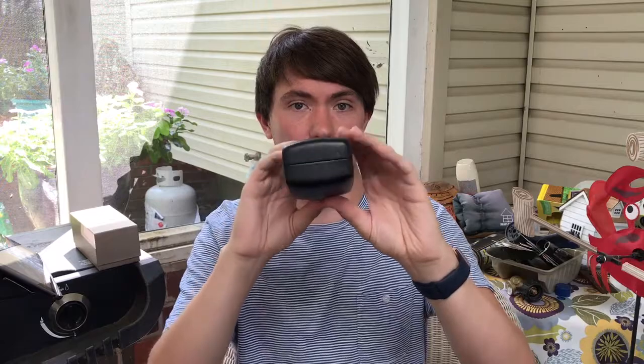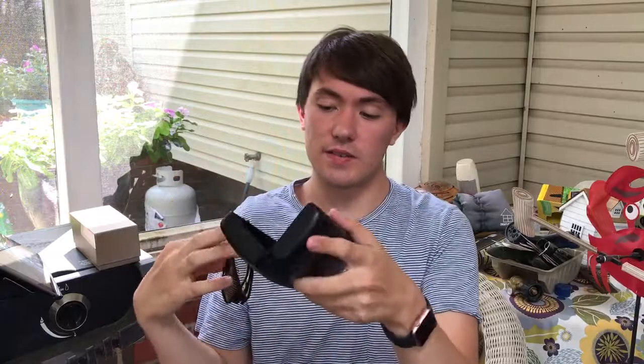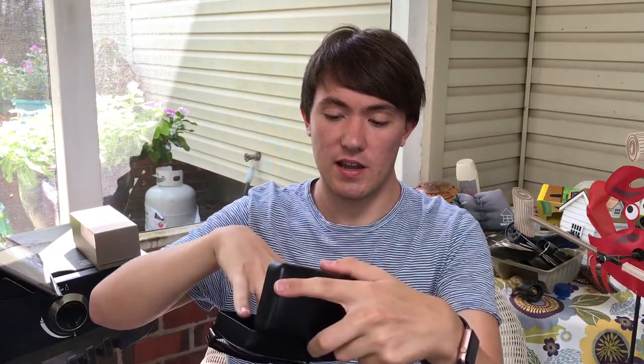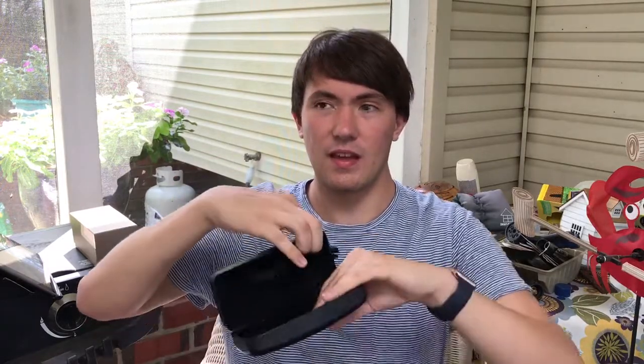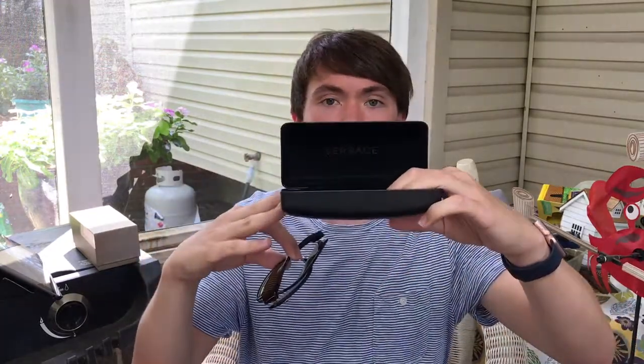Here are the Versace sunglasses — just a very simple black case, very thick, with gold embossed Versace on there. Here are the sunglasses themselves, and if you also look inside, it's something like a microfiber with Versace embossed inside.